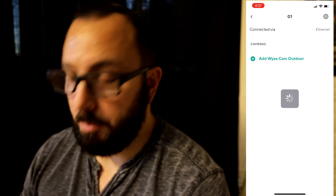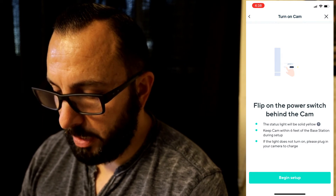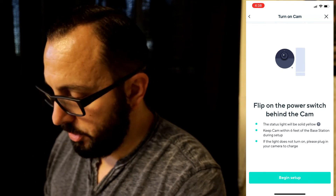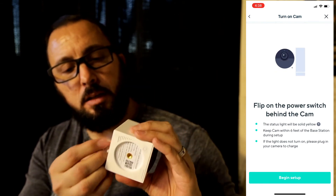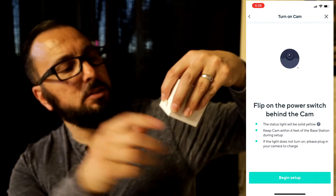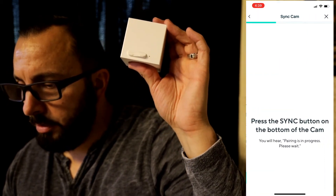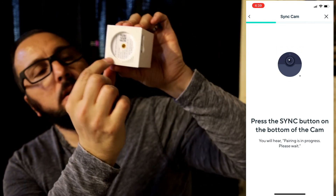Now we need to add a Wyze Cam Outdoor. Flip on the power switch behind the camera. The status light will be solid yellow. Keep the cam within six feet of the base station during setup. If the light does not turn on, please plug in your camera to charge. I do have my camera here — it's all the way in the back, and all we do is flip the switch all the way to the right. We have the yellow light. Let's begin setup. Press the sync button on the bottom of the camera — it's the circular button.